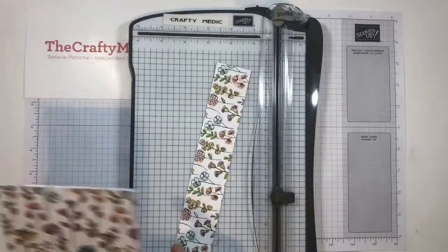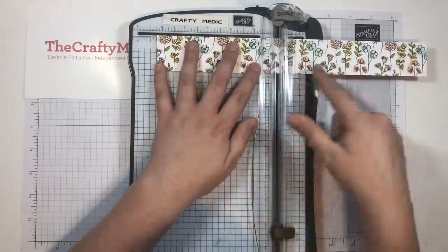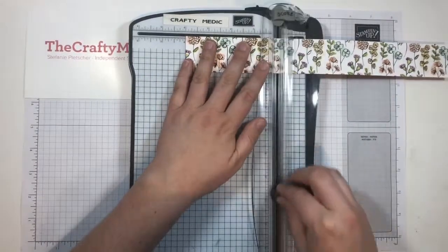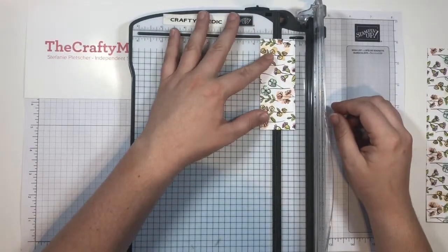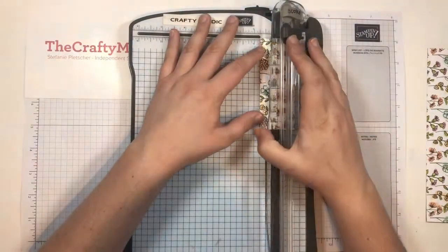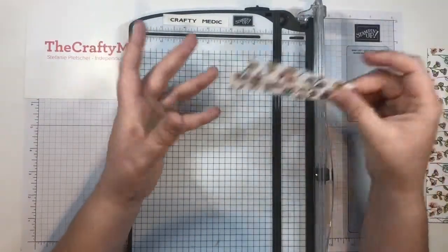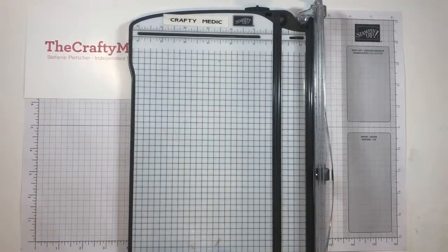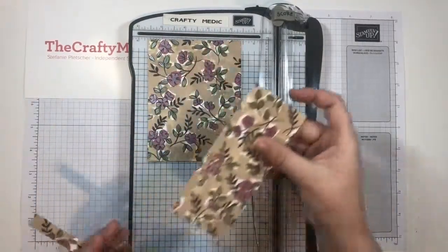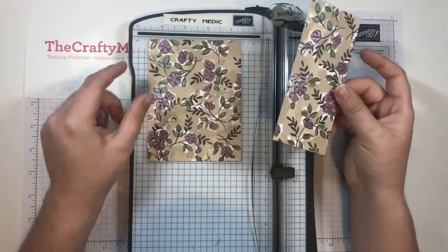Now we have this extra strip here. This strip, you can do two things with it. You can either cut it to five and a quarter this way and use this strip on a card, or what I like to do is actually cut this down into four-inch sections and then cut it down again. This doesn't have to be precise — just into these smaller strips. I think it works out to three quarters of an inch cutting it in half, then chop that in half. Now I've got these little pieces for the insides of my cards. So you'll end up with two or three different types of designer series paper pieces: these big pieces for the front of your cards, a narrower long piece for the front of your card, and the little narrow pieces for the inside of your cards.